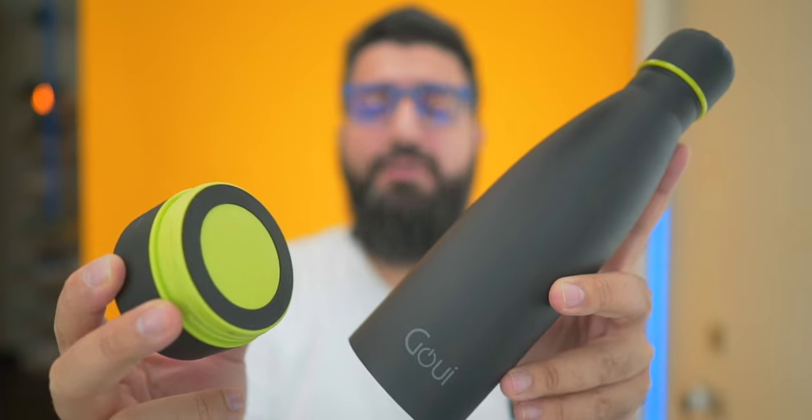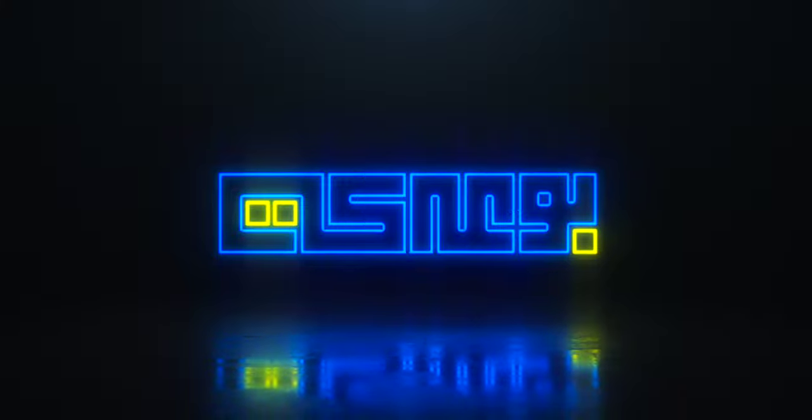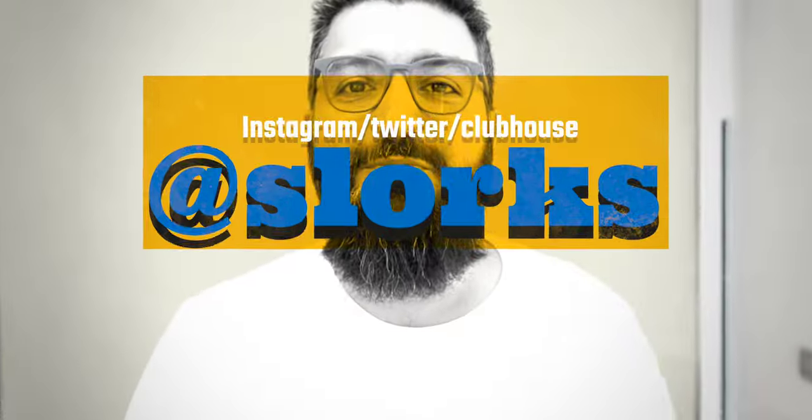In your whole lifetime, you've never seen a water bottle that can do this. This is Ahmed Baraki, but you can call me Slorks, and honest to God, I think this is the coolest product I've ever seen in a very long time, specifically for this series you've been watching.